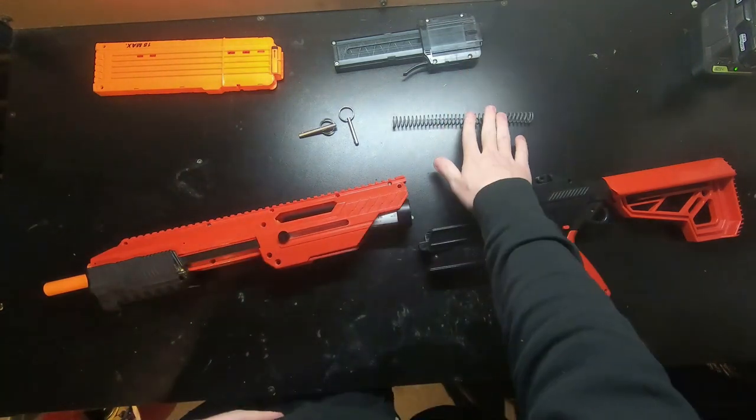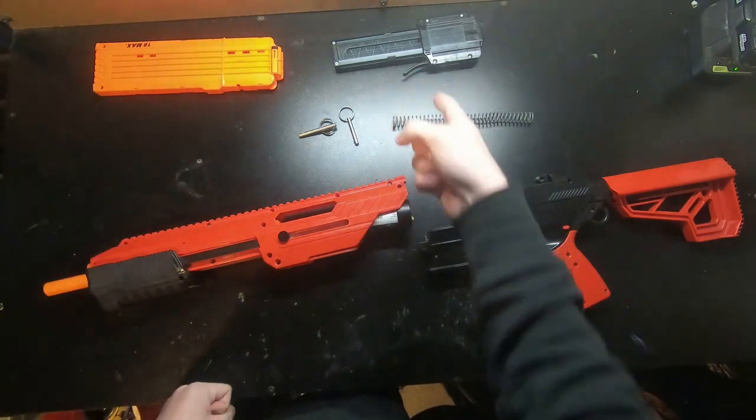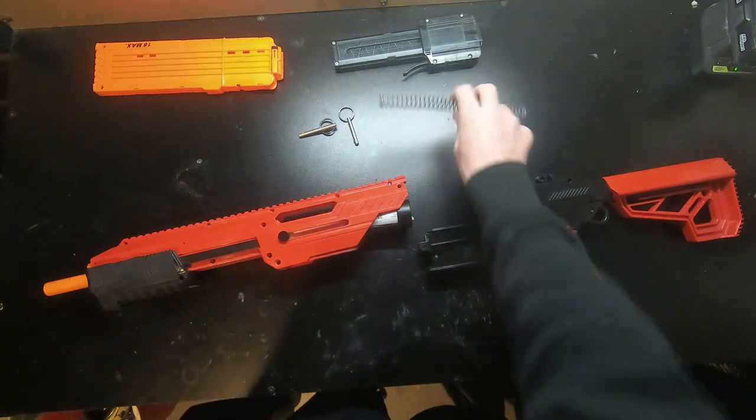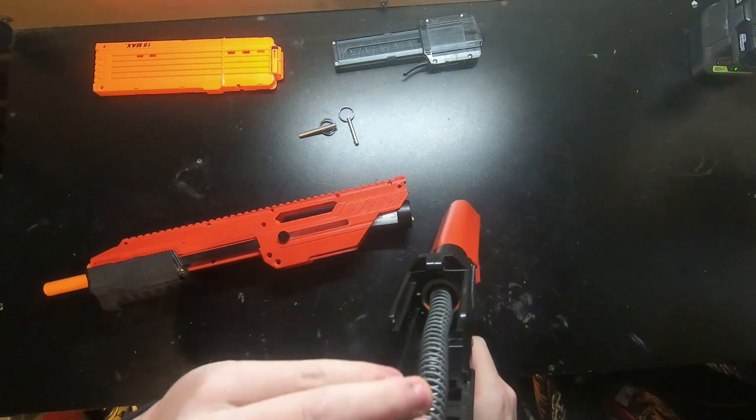So it's a Sita with more plunger volume and a better spring. I'm currently getting about 200 FPS with full-length darts — I can't really chrono half-lengths currently — but I'm getting 200 FPS with the 62 Hellman, so I'm more than proud of that performance.